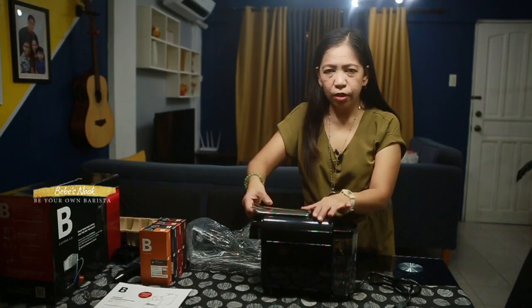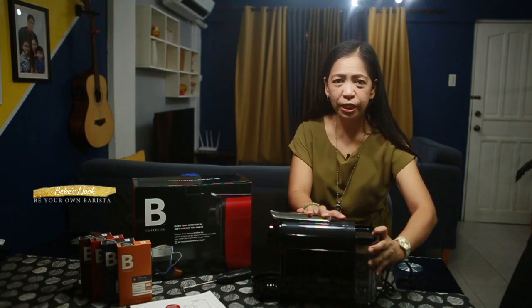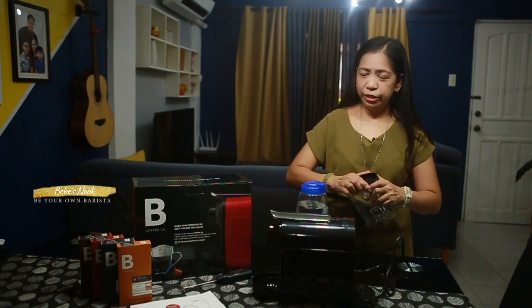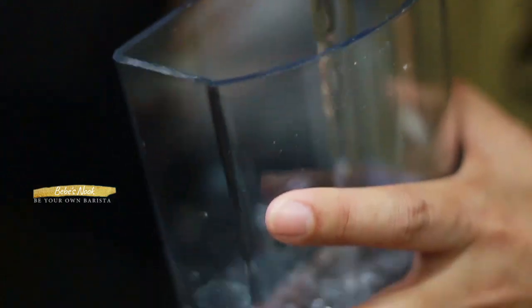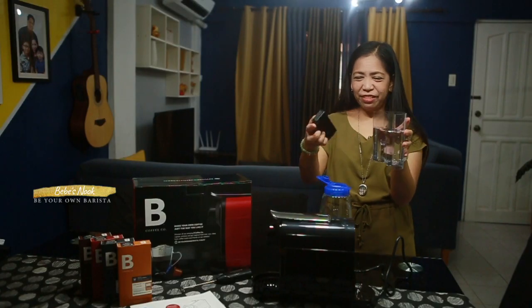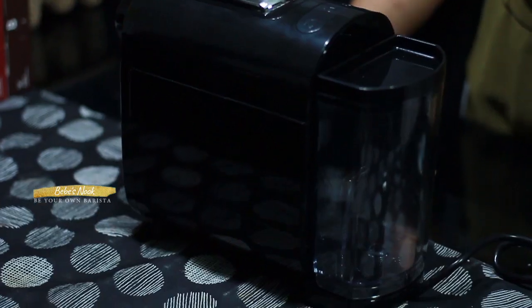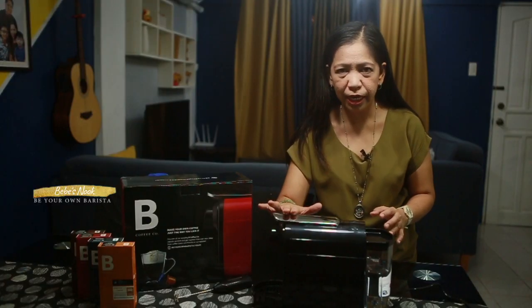So here, open mo siya — this is where you will put your capsules or yung pads. So for first time use, make sure to clean your espresso machine. So simple lang siya. First, let's fill the water tank to about 80%. Make sure the water is filtered. After plugging the machine, make sure naka-close itong cover or yung handle, plus yung water tank dapat properly snug dun sa machine. Don't put any pads or capsules yet.